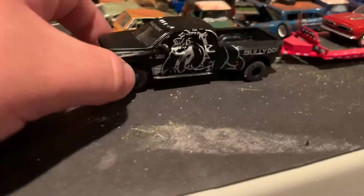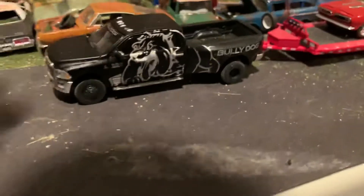First off, I finally found the Greenlight Dually Drivers. That's kind of what got me back into doing this.